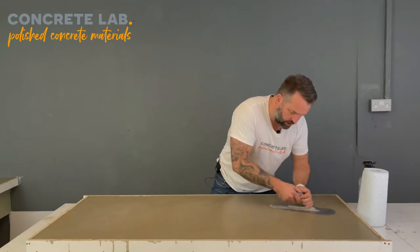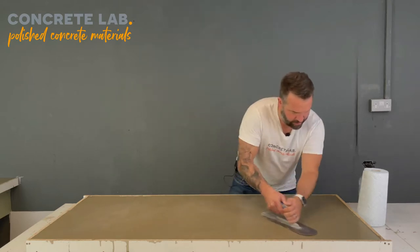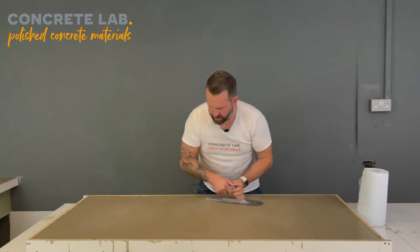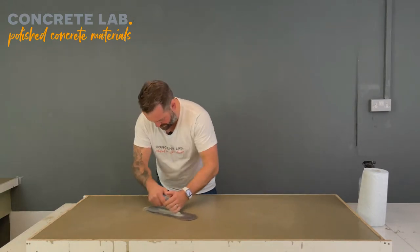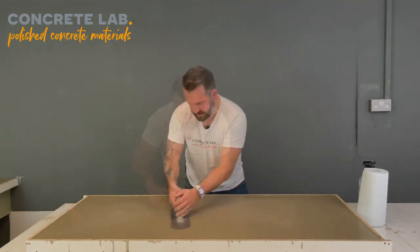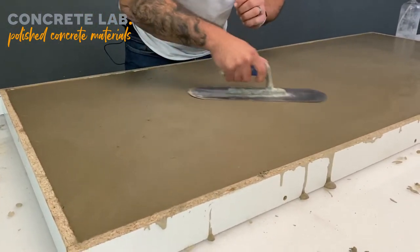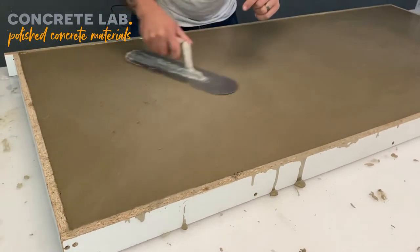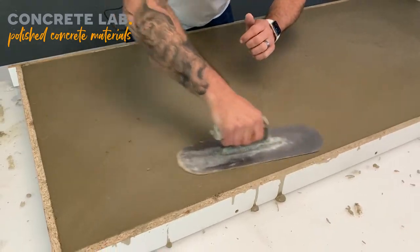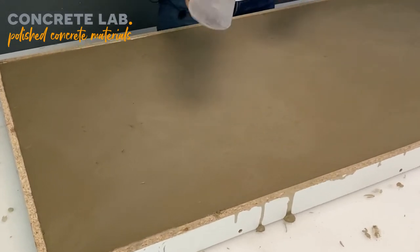So just gently working the surface, just getting it going, and after a while you'll see the texture of the surface change. If you have a look closer here where I've been working it for a little bit, you can see where it's smoother. I haven't worked this area as much, so I'll just work that over a bit and you can see the texture beginning to change.